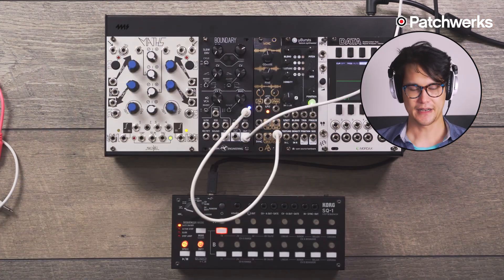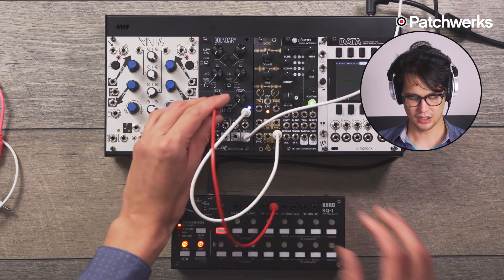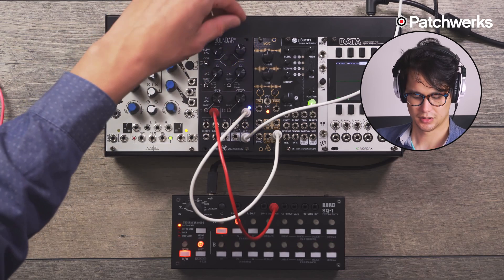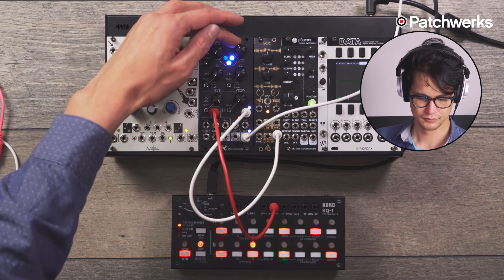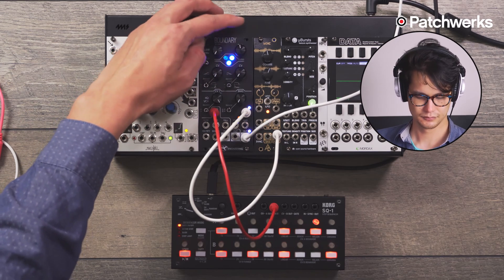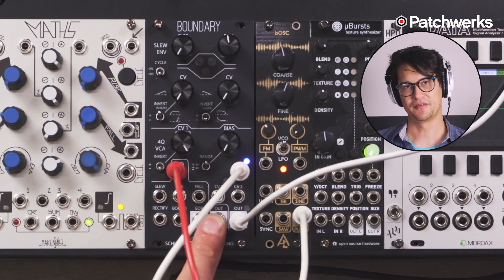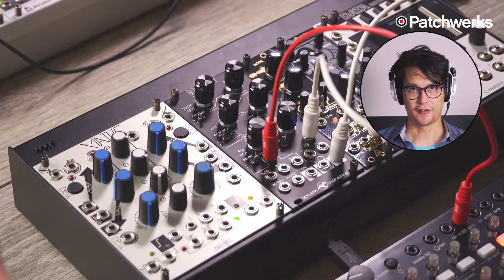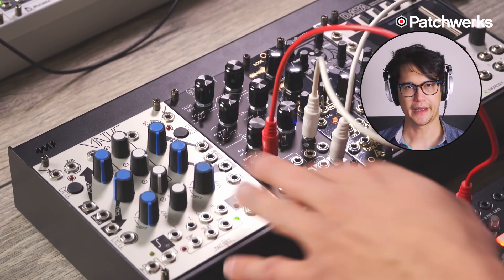We're running that out to my external mixer, and I take my gate and trigger. When I hit play and turn this up, we actually hear a sequence. It's super simple, but it's kind of a revelation to me — having to patch my VCA and envelope separately when they may be far apart. Just give me one module and I'll be happy, and the Boundary gives me that.